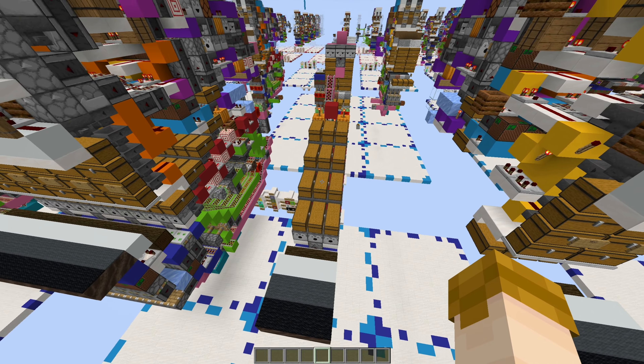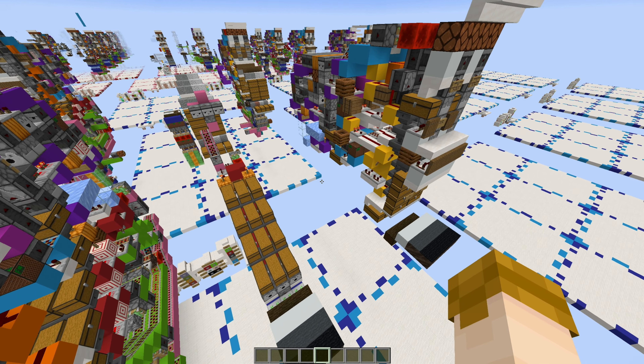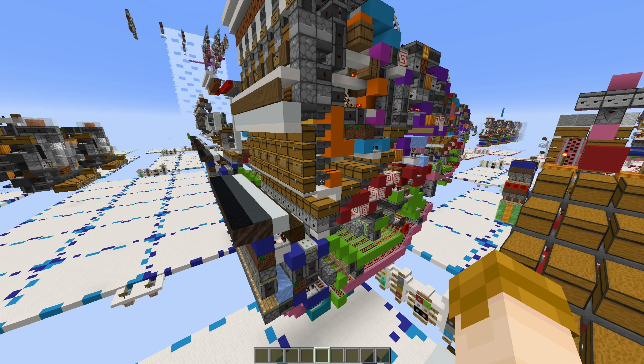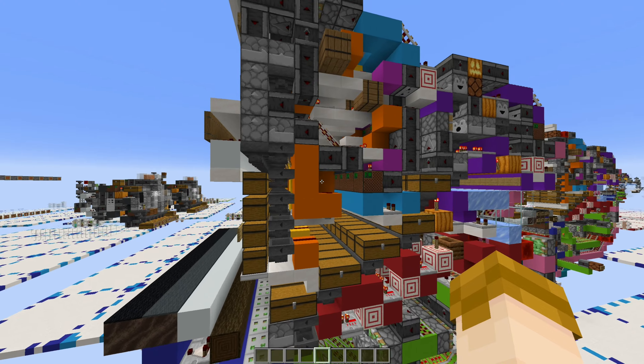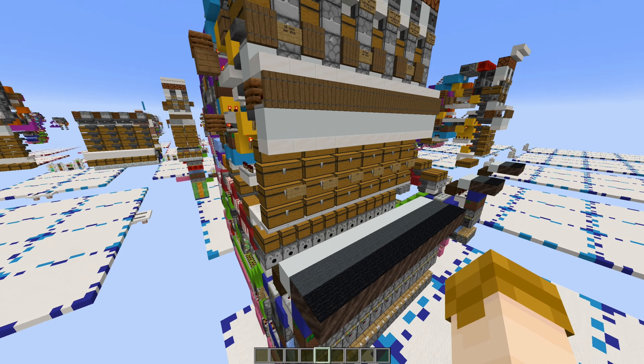If we treat the multi-item sorter as a four-wide tileable segment for each AB slice, and the shulker box sorter as a two-wide tileable, and then treat this as a three-wide tileable segment, we're simply left with a simple math question: what number can be cleanly divided by 4, 3, and 2? The answer is 12. So once you have a 12-block-wide tileable segment, you can simply copy and paste this to your heart's content.